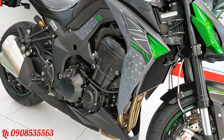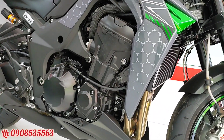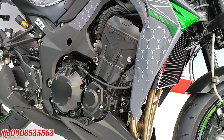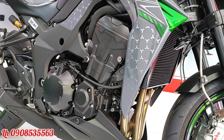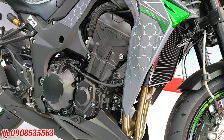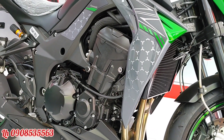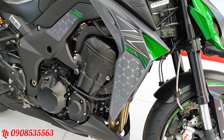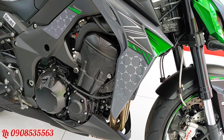Đây là khối động cơ hơn 1000cc, cho công suất là 142 mã lực. So với đời trước thì không có gì thay đổi, chỉ có ở bản R này thì kỹ sư tinh chỉnh vòng tua của chiếc xe lên nhanh hơn.